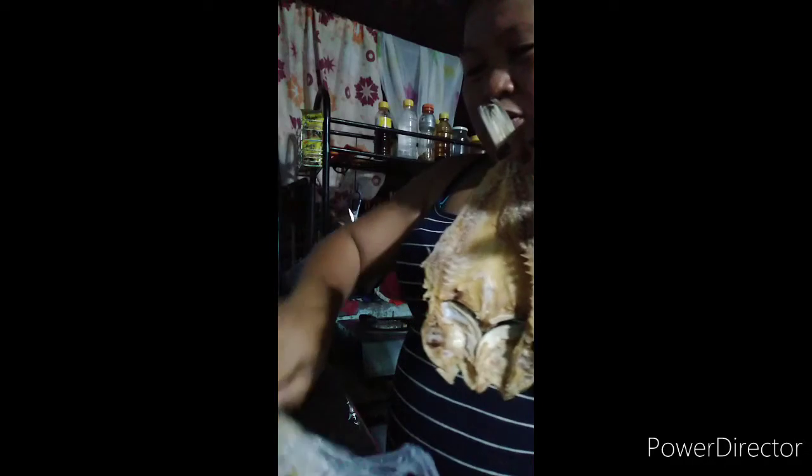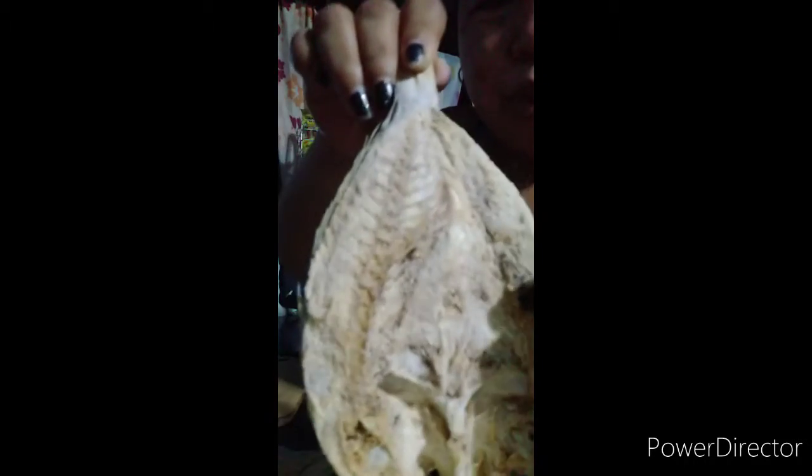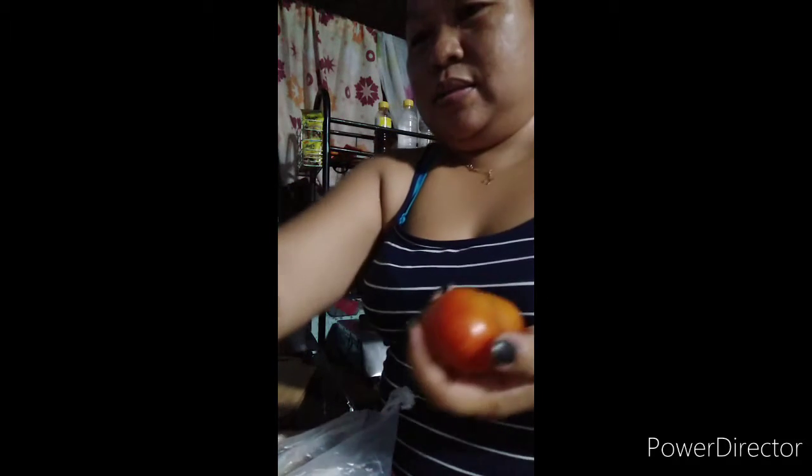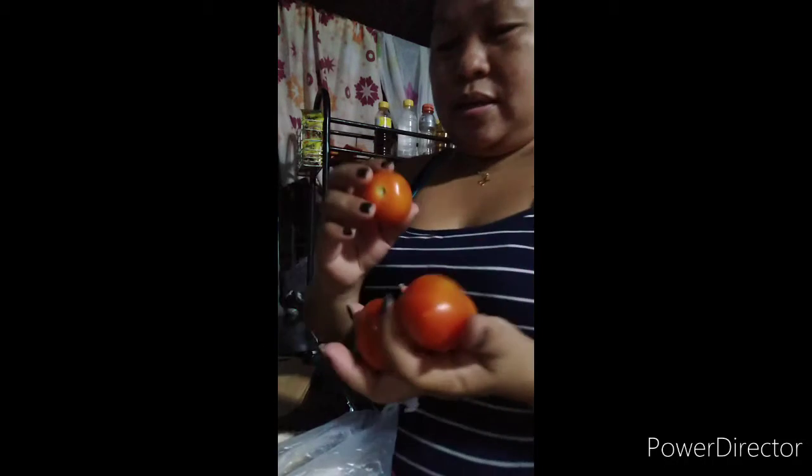Meron po tayong tatlong piraso ng daing dito. Huhugasan natin siya para matanggal yung mga kung ano-ano dyan — yung parang asin-asin na nandyan. Huhugasan natin yan. At nalagyan natin siya ng mga apat na kamatis — apat na piraso ng kamatis.